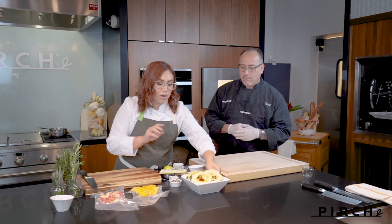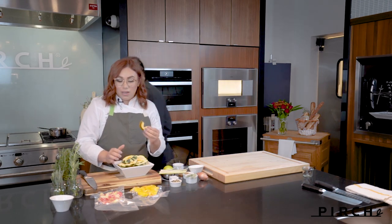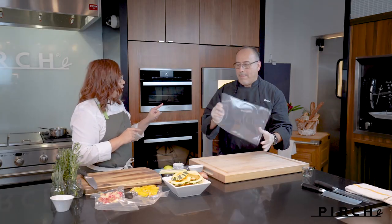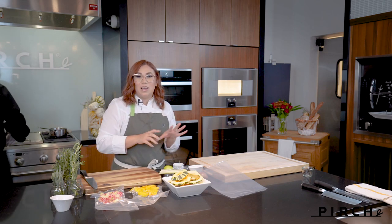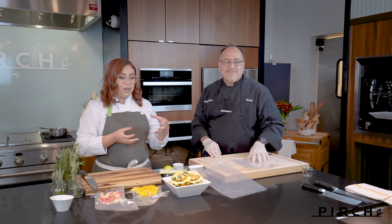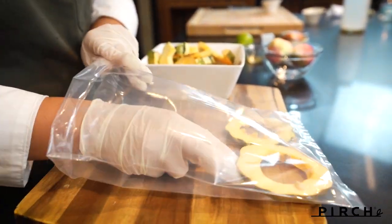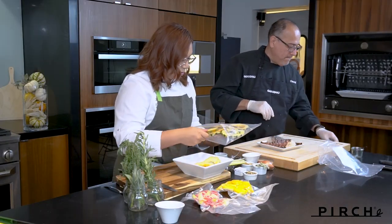We're going to get our squash prepared — we have some nice carnival squash and some acorn squash. Beautiful colors — look at how beautiful that's going to look in the vacuum seal. These are going to be vacuum sealed as well. While I do that, David is going to work on his lobster. He's so excited — it's going to be an Asian-inspired lobster that could be served as a side dish or appetizer.